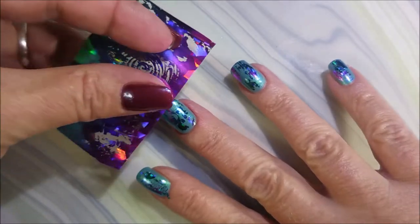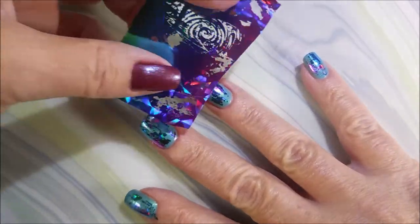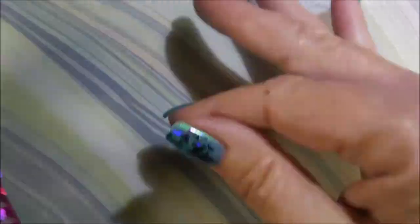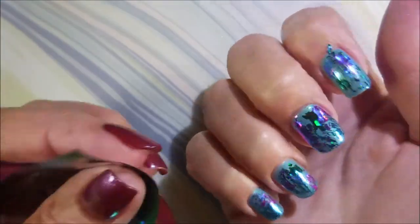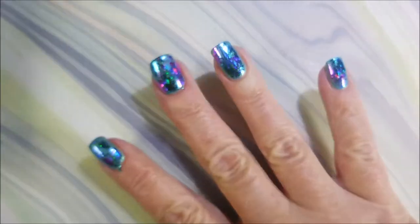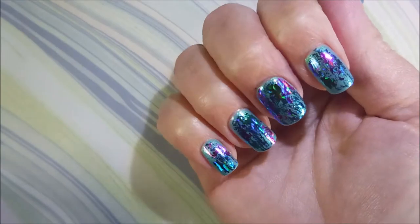I wasn't worried about whether it took perfectly everywhere. Doing this method is really fun and it's so forgiving because of the look you're going for, rather than trying to get the nail foil to completely cover the whole nail. This one's just fun, and I think that added to how much I loved it. If you notice your nail foil isn't sticking in some places, you can always go back in with more foil glue.